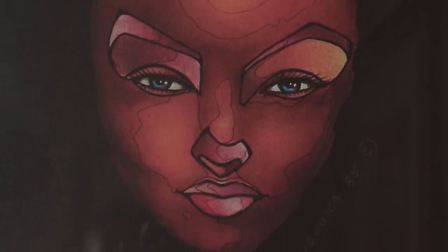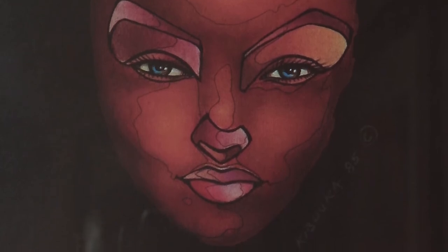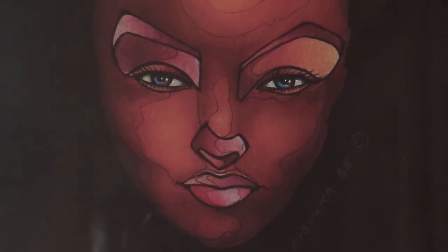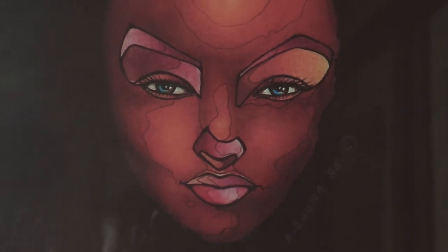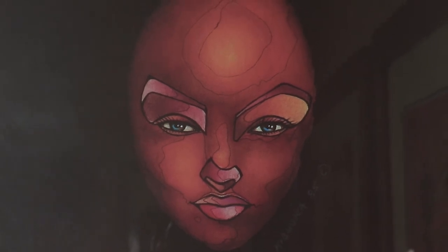If you don't understand the toning, then you're going to miss out on pieces like this. You could see how toning, when approached from a different perspective, can give you beautiful portraits.